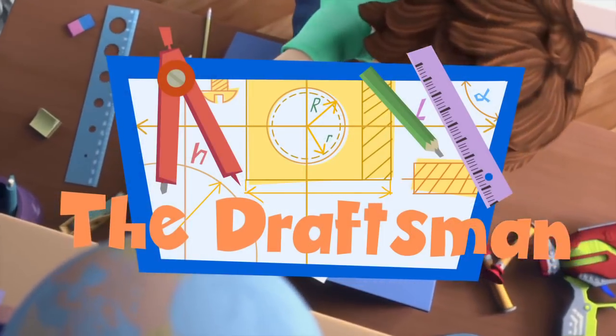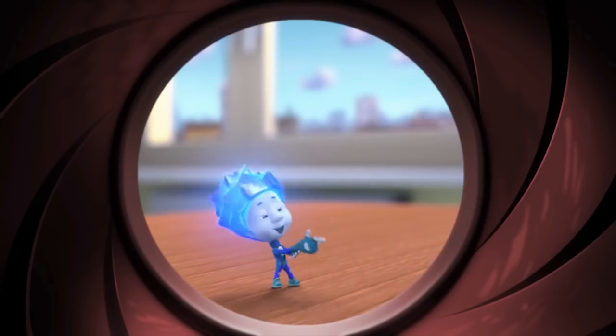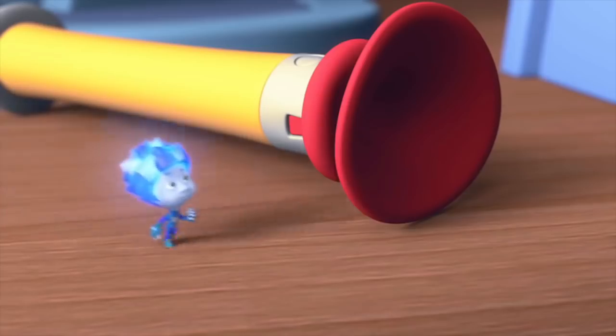The Draftsmen. Hi there, Tom Thomas! What are you drawing? I'm not drawing — this is called drafting.